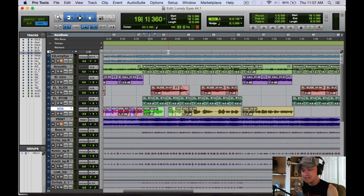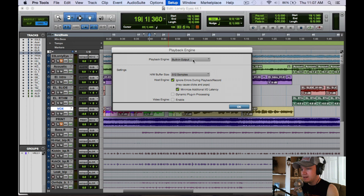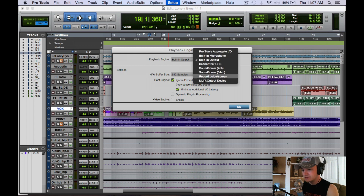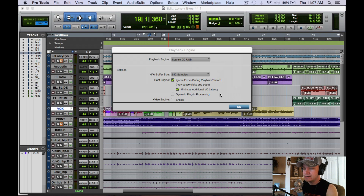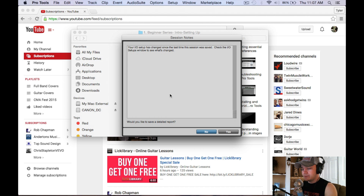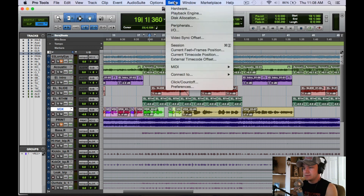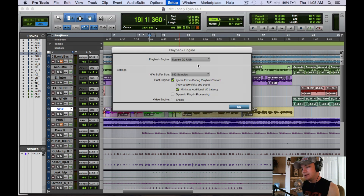Tyler Smith from TopSoundDesign.com here. Today we're going to look at the playback engine options. We'll click Setup > Playback Engine, where you can see all the options for what we can play back with. I'm going to click the Scarlett 2i2 USB because that is the interface I have. We'll click back into the playback engine and it shows the Scarlett 2i2 is working for us.